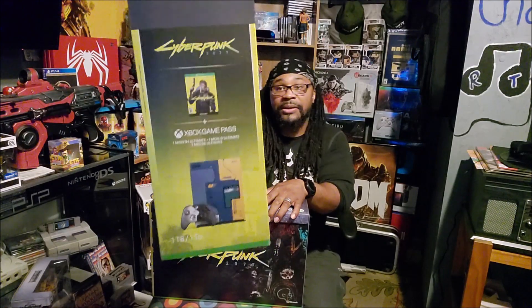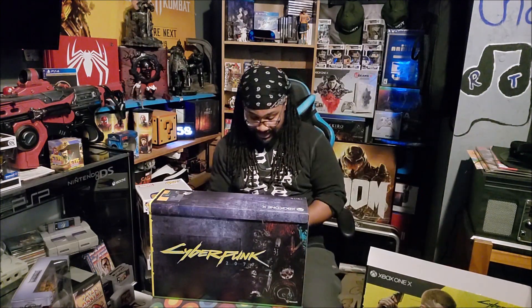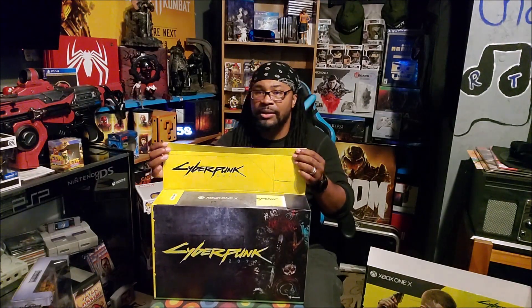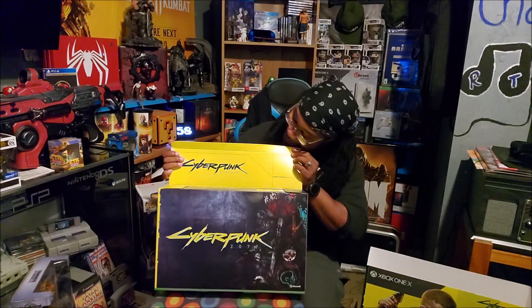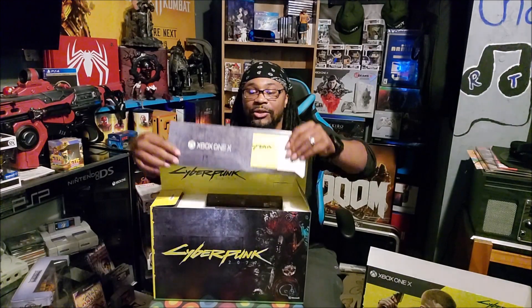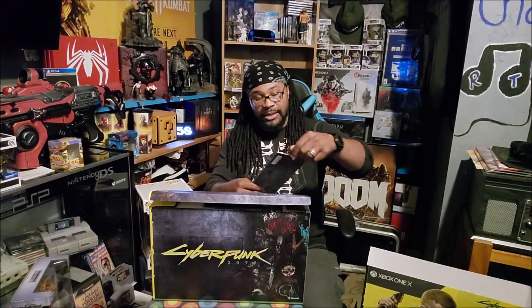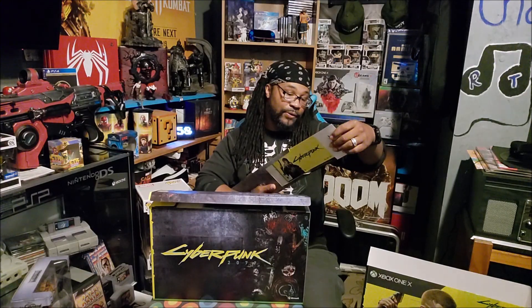There's another pretty picture of it right there. Let's put that to the side. Here we are — it's the Cyberpunk 2077! First off the top of the box, we're getting all of our codes and things like that right here. So we're getting some Xbox Game Pass and some other codes inside of this sleeve, and of course a code for the game itself.